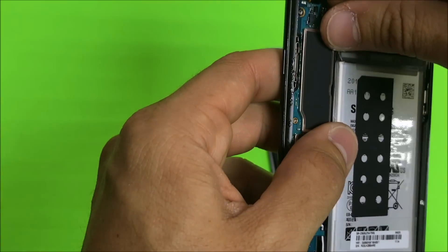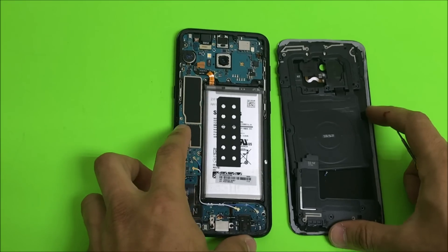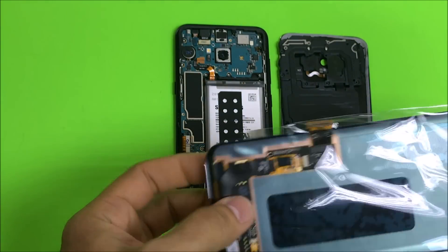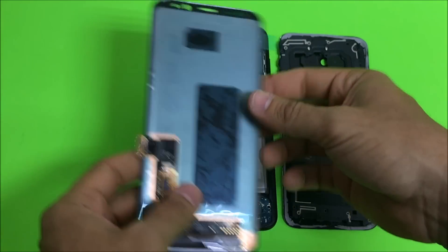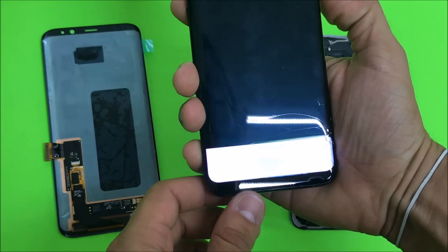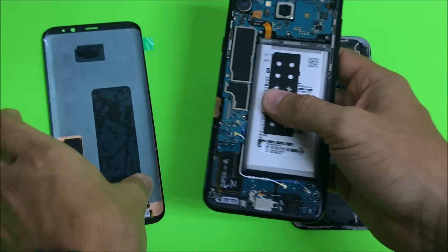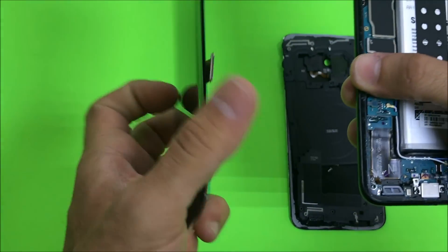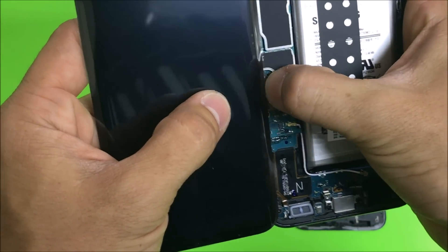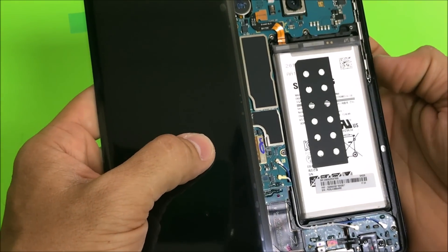Next thing we need to do is disconnect the battery to make sure there's no electricity going through the phone. Then let's get the new screen so we can test it out before we install it completely. Go ahead and make sure the phone is powered on, disconnect the old LCD, and connect the new one. Once it's connected, press the power button so the screen can light up, and we can test the LCD and the touch function.